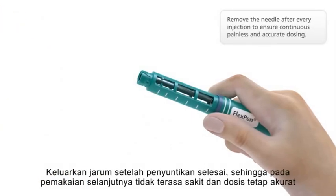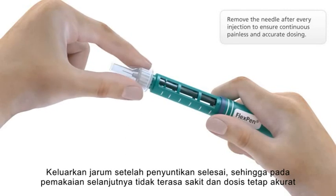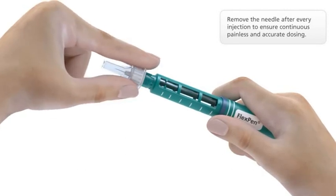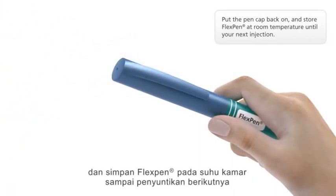Remove the needle after every injection to ensure continuous, painless and accurate dosing. Then put the pen cap back on and store FlexPen at room temperature until your next injection.